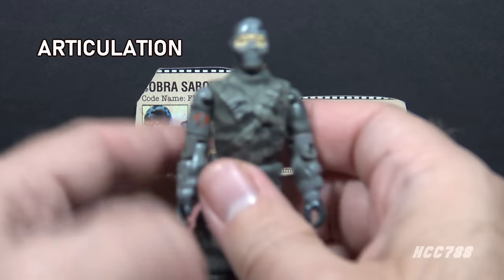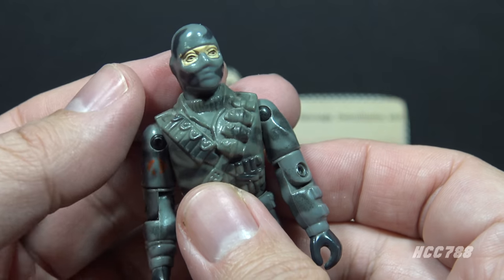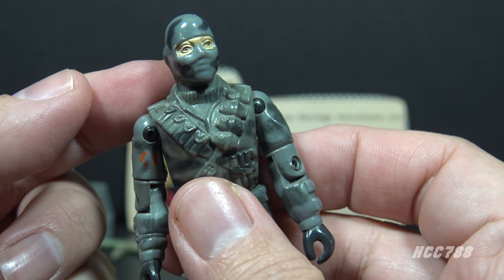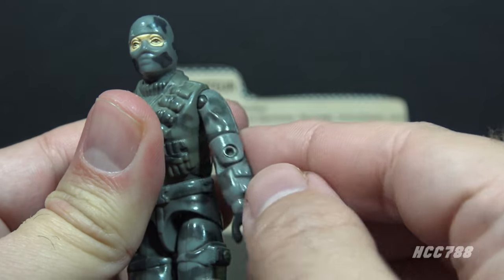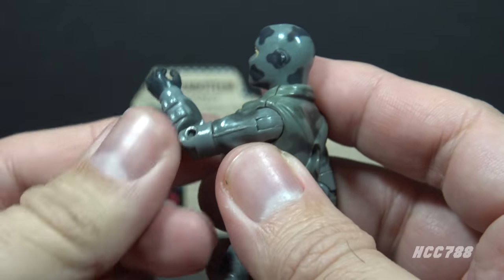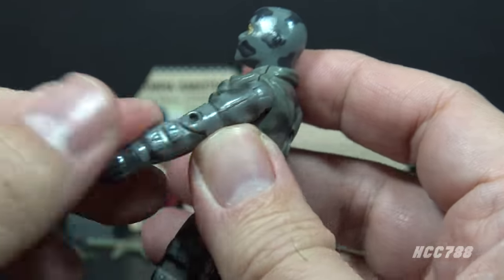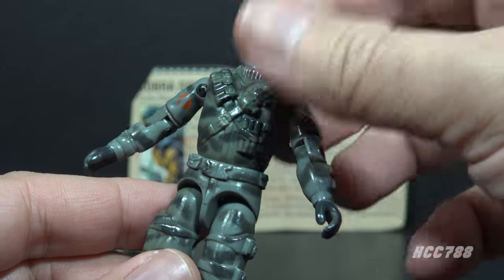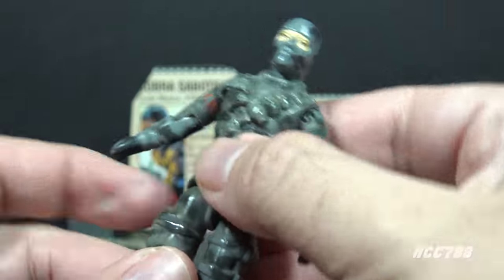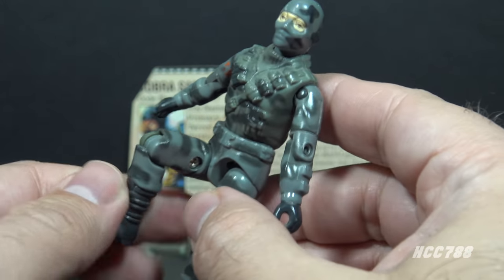Let's take a look at Firefly's articulation. He had the articulation standard for G.I. Joe figures by 1984: he could turn his head left to right but not look up and down — the ball-jointed head was not introduced until 1985. He could lift his arm at the shoulder and swivel all the way around. He had an elbow hinge allowing about 90 degrees of bend, and a bicep swivel. This was an O-ring figure held together with a rubber O-ring, allowing some torso movement. He could move his legs apart, bend at the hip about 90 degrees, and bend at the knee about 90 degrees.